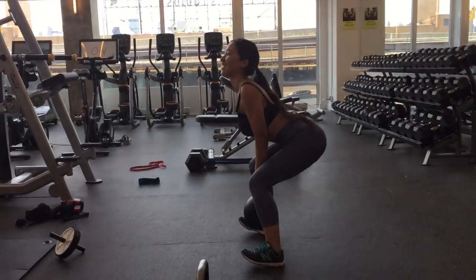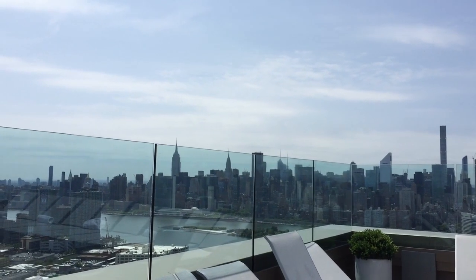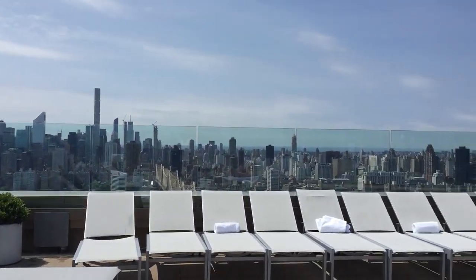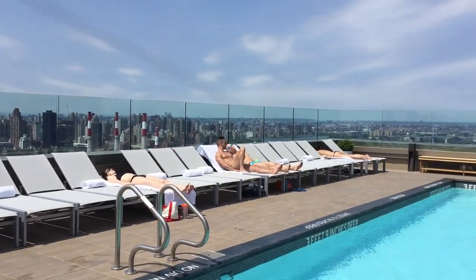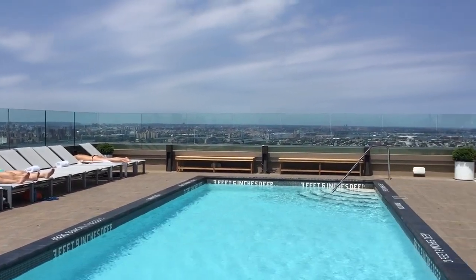I honestly love working out. It's been very addicting lately. And then after that, we went to the rooftop — this is actually his apartment building and it has a really sick gym and a really sick pool area. Shout out to him, and shout out New York for being so beautiful and awesome.